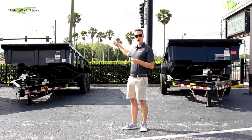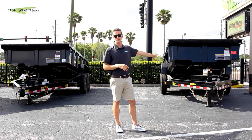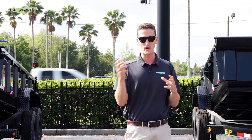The 14 LP, probably the most popular, has a price of $12,499. The 16 LP has a price of $15,499, so there's a $3,000 premium for that 3,000 pounds of weight differentiation. But there are a lot of differences between these two trailers.